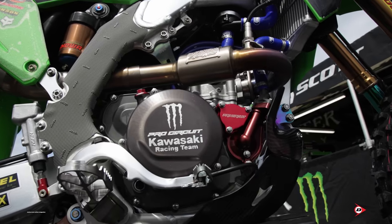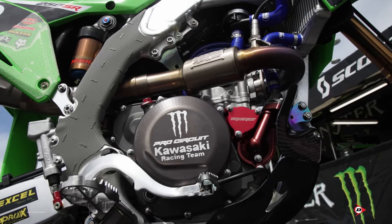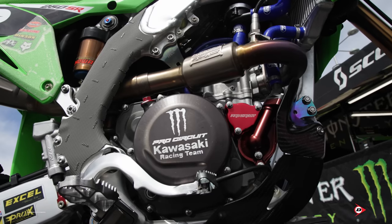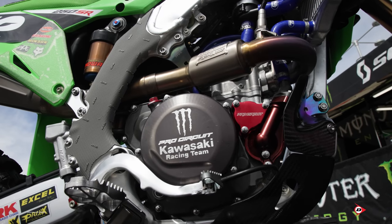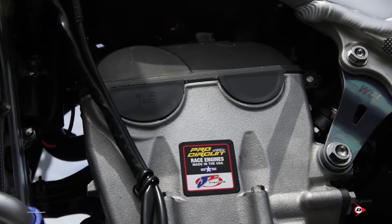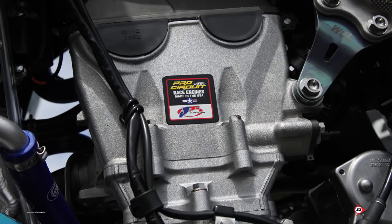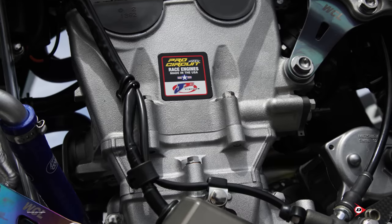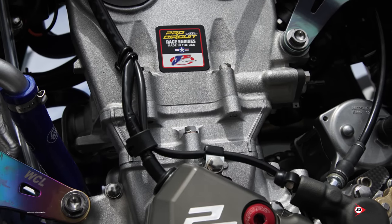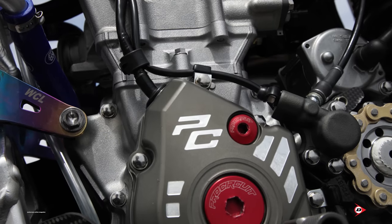Here at PC, we're one of the few teams left where we as mechanics build our own engines. Every week after we race, we take the engine back, tear it apart, inspect everything, and build everything in-house in Corona. A lot of stuff inside the engine you can buy — you can send your engine to PC. There are quite a few things in there you can't, but I'll keep that to myself. We tear them apart, inspect them, dyno them every time we run them, then bring them back and do it all over again every week.